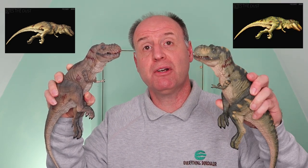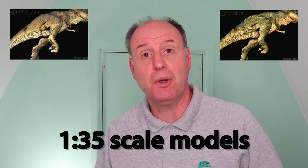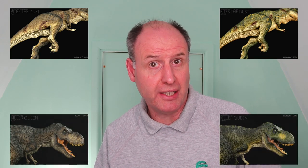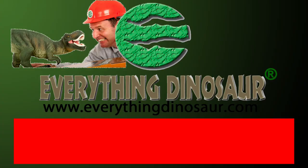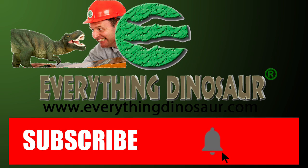Hi, EverythingDinosaur here and today we're going to look at two figures. We're going to look at the new for 2020 T-Rex Bites the Dust carcass in the plain variant and also its counterpart the T-Rex Bites the Dust in the jungle color version. These are a magnificent pair of 1:35 scale models, similar sculpts too, and in the same color scheme as the Rebo Killer Queen T-Rex models introduced in the spring of 2019. Don't forget to subscribe and to hit that notification button to be part of the conversation.